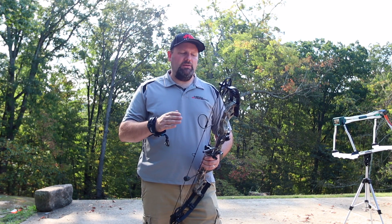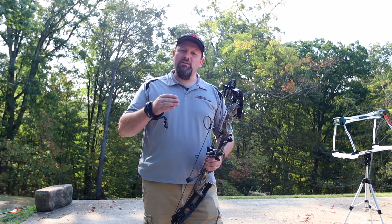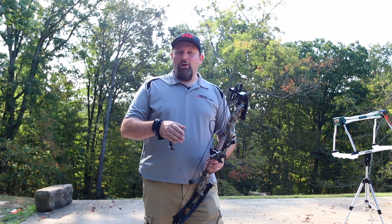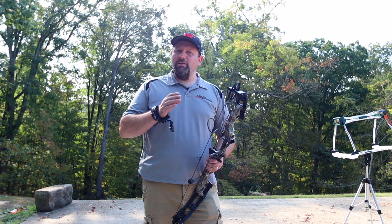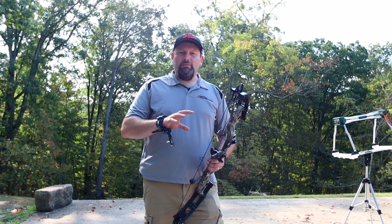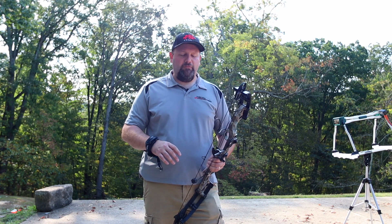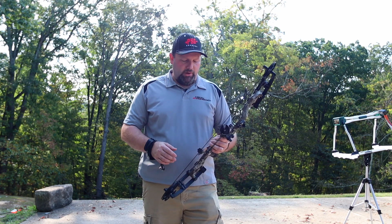It'll actually go half its weight, so coming in at 70 pounds you can get this bow all the way down to 30 pounds. For that beginner archer, women, kids, somebody that just can't shoot a lot of weight, you don't have to have multiple bow options here because that same 70 pound bow will go all the way down to fit all those different draw weight ranges.